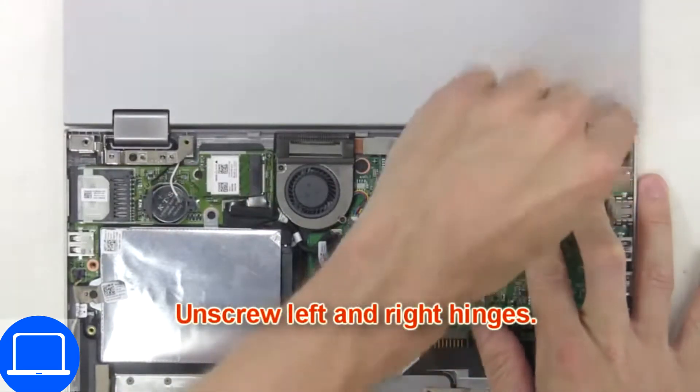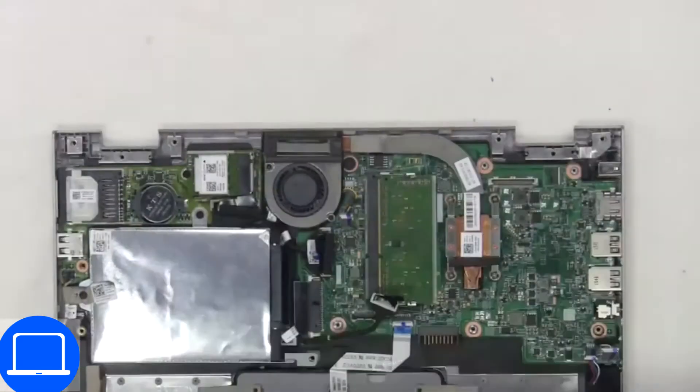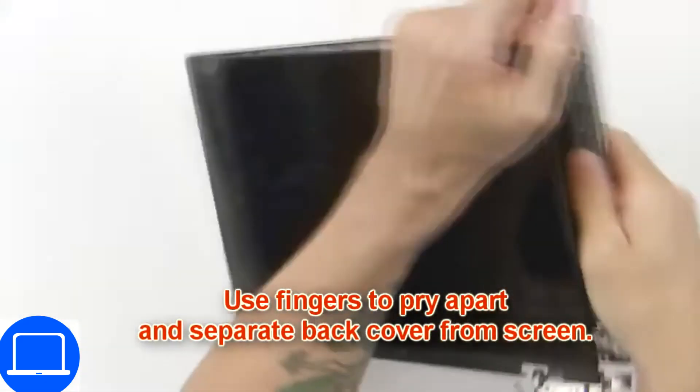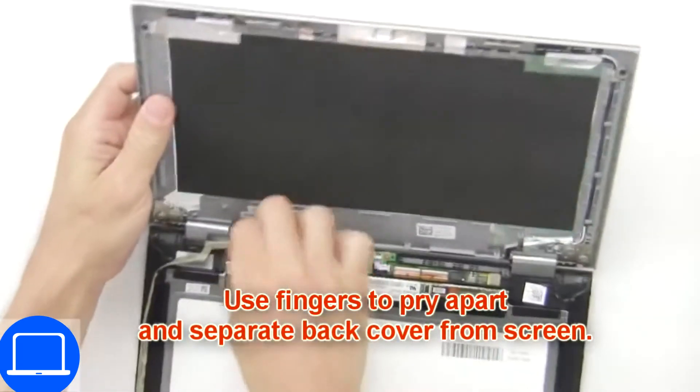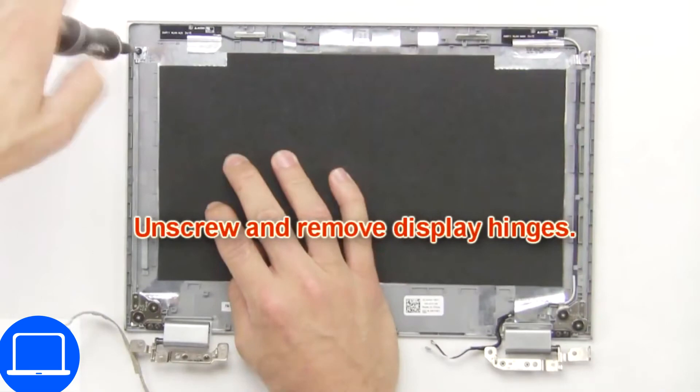Now unscrew and remove the display assembly. Now use your fingers to separate and remove the back cover, then unscrew and remove the hinges.